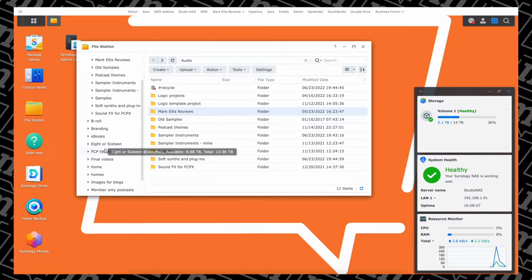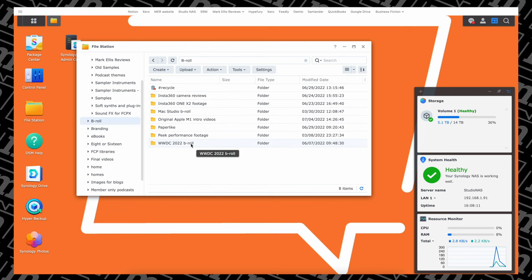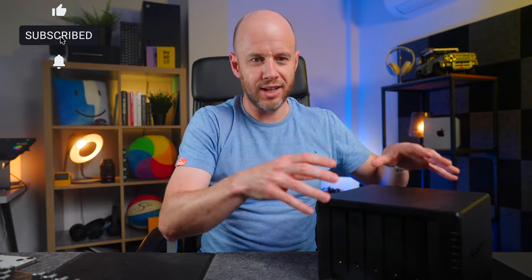The first is basically a place on which to store my most important files. As you'd guess for a business like this, that is largely video files, brand assets, blog images, and Final Cut Pro libraries that I want to keep. I'm slowly adopting an application called Hazel that makes all of this stuff sync across from my MacBook to the NAS automatically — but that's for another video.